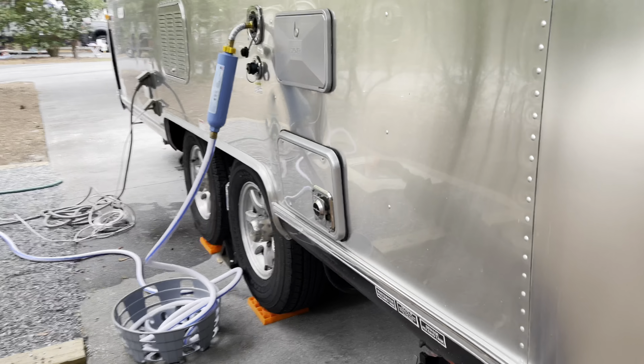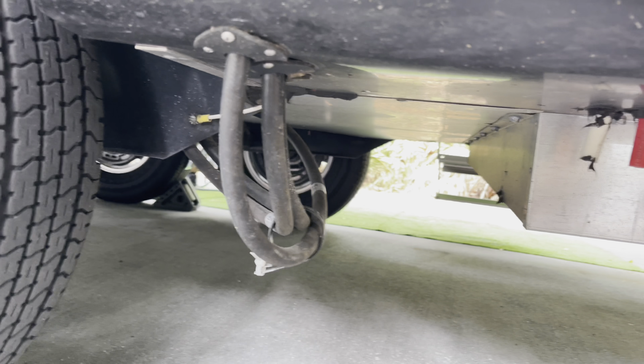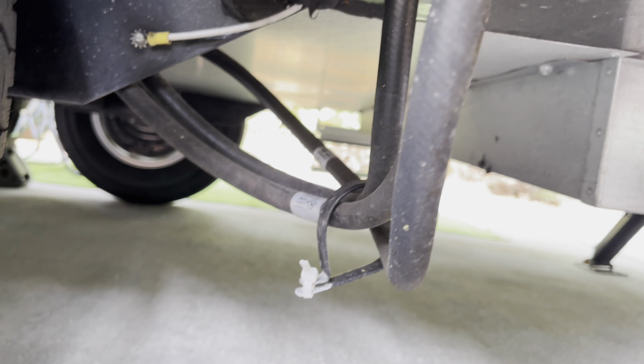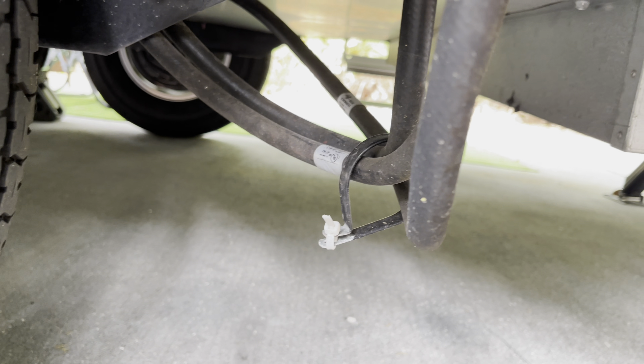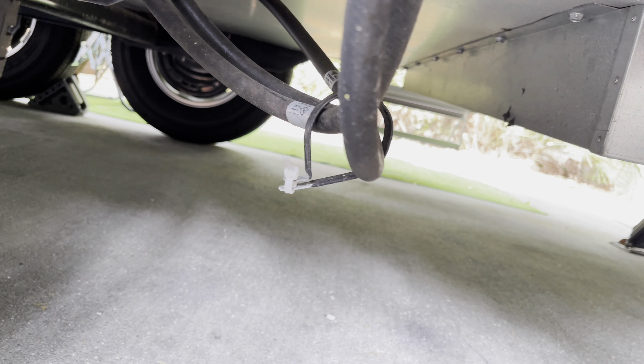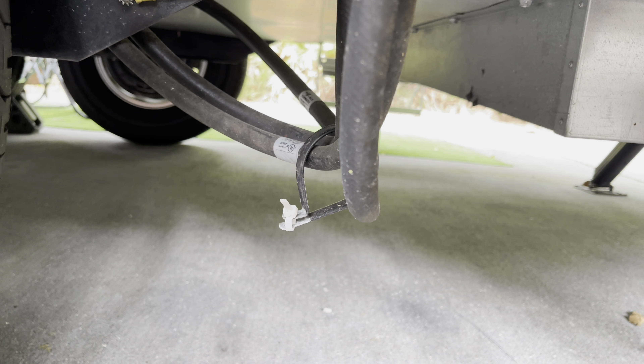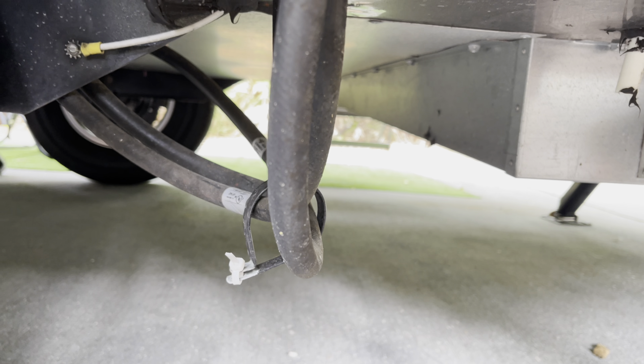There is a clamp over here that holds hoses. This clamp right here — I added a tie wrap and put these things together so they don't get close to the tire. I think that clamp is screwed on somewhere on the underside of the Airstream, but the screw must have fallen off. So I mentioned that to Airstream — this clamp just fell off. Luckily I found it while we were at a campsite; it was just loose around the hose, so I tie-wrapped it to keep them together.